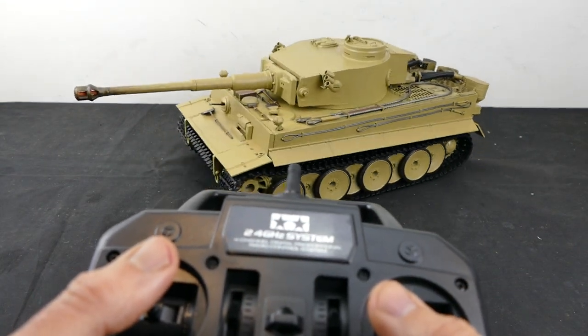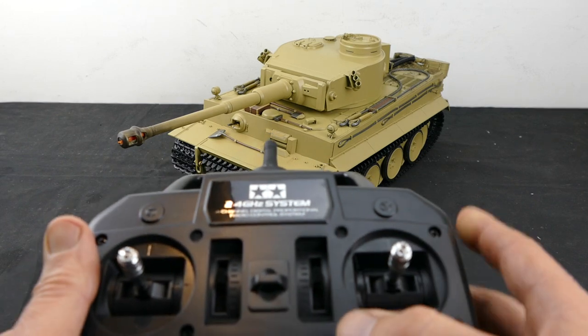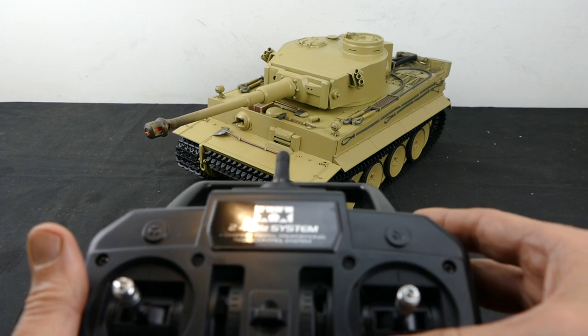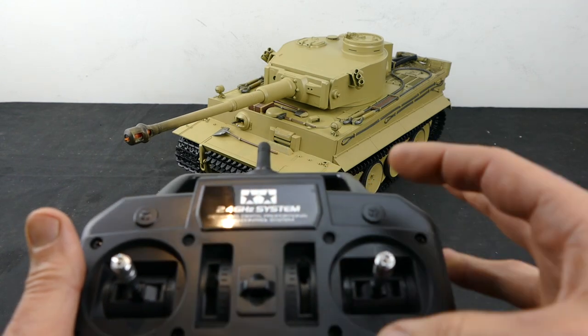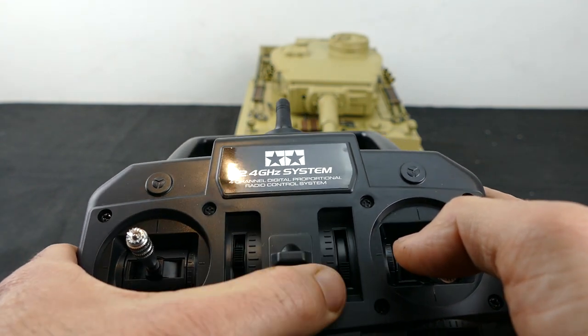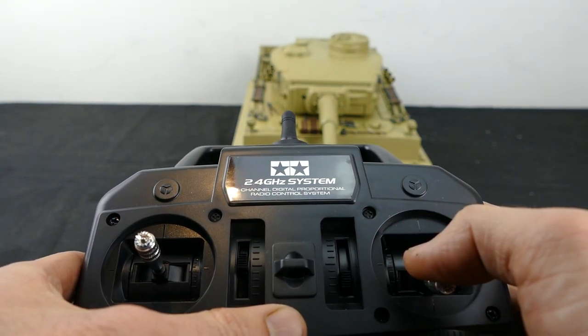Let's show you the muzzle flash. To do that, you get this trim here, flick it all the way up, and one quick tap up. For the machine gun, slide that trim all the way down, and there we go.